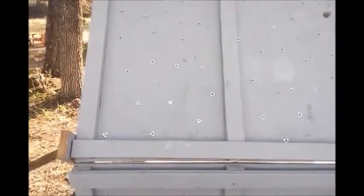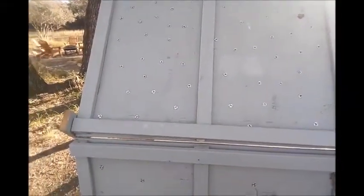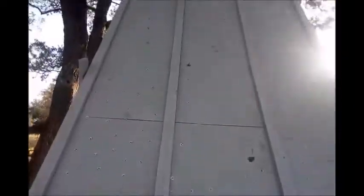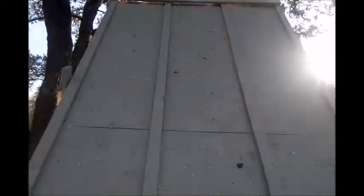We started by building the frame for the back. We took two 2x8s, one for the bottom and one for the top, and then two 2x12s, one for the left side and one for the right side, and connected them at the corners. Then two more 2x12s for the left and right sides, spaced out evenly.